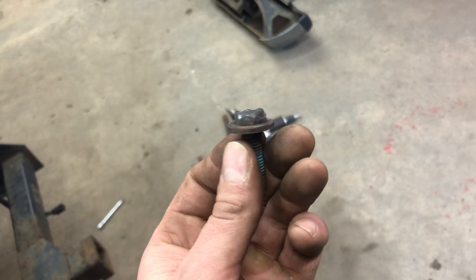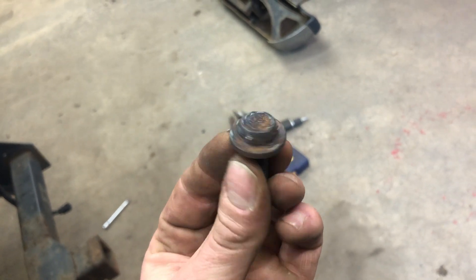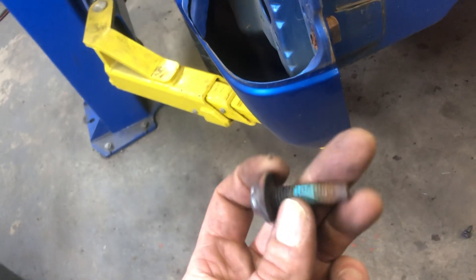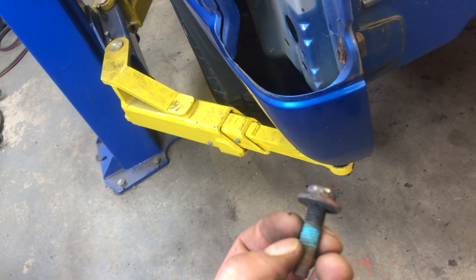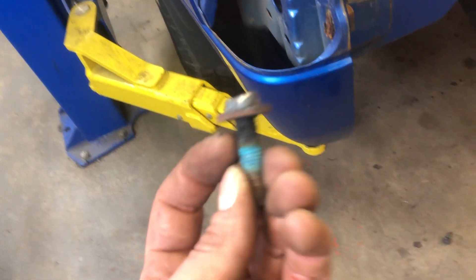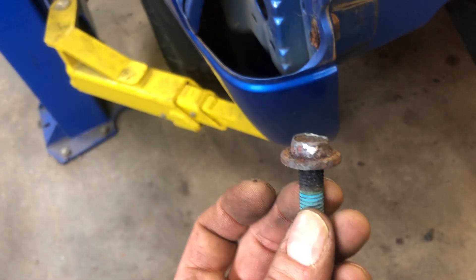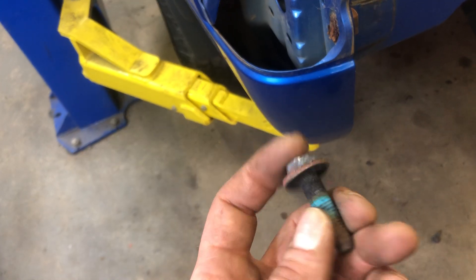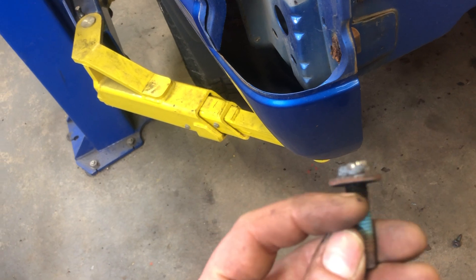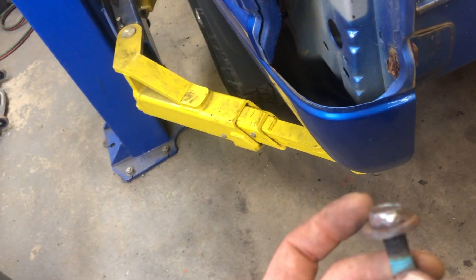They all came out - every single one except one. That one started to come out a good amount; I was heating it, it got pretty hot, hit it with the gun, it was sticking out about a quarter inch. Then I heated it some more and the easy out was spinning on the head, so I said screw it and just cut the head off with the torch. I probably won't even reuse these anyway, but I wanted to get them out in one piece - got them out, boom.